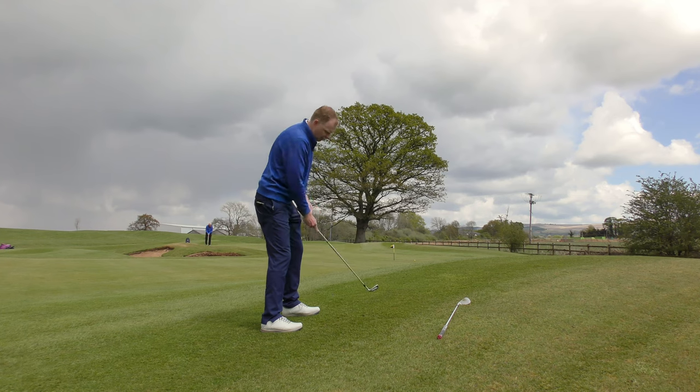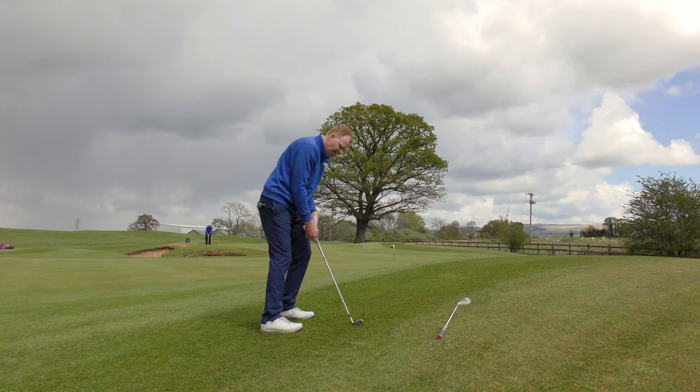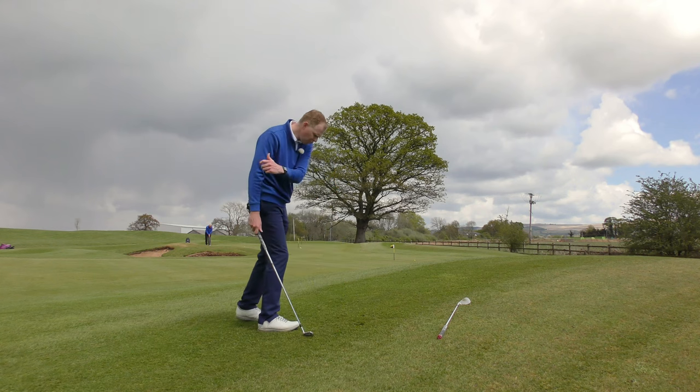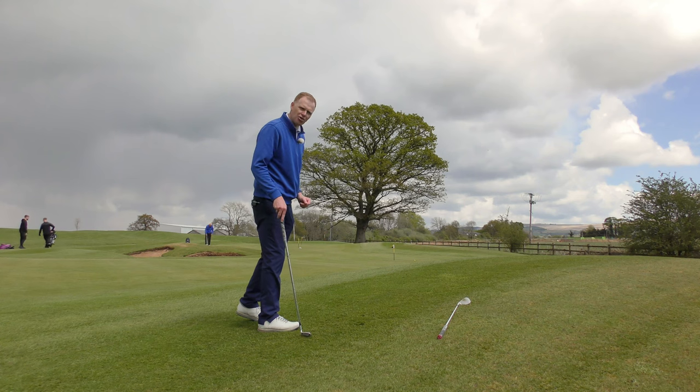What I wouldn't want to do here is instinctively lean into the hill, because then I feel the club is just going to hit into the hill and that's not going to give me a very good opportunity to contact the ball nicely to play the required flighted shot.